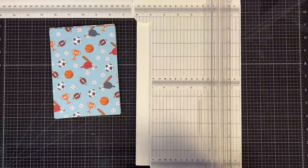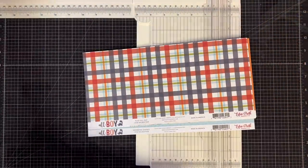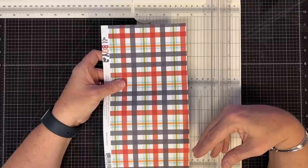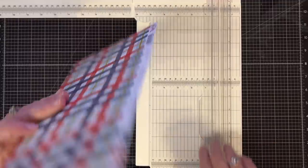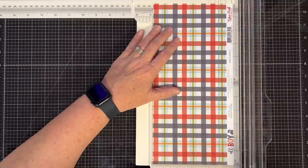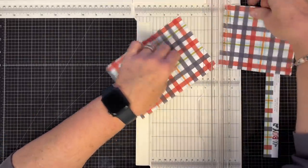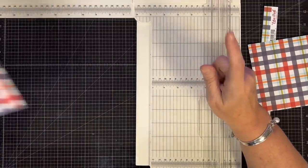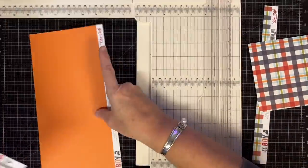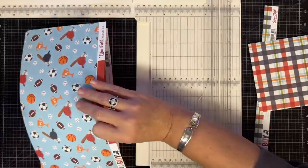Now those strips we have left over — I told you they weren't going to be exactly right for a 5x7. Here's what we're going to do: look through and see what we can use. This plaid piece I can get a 5x7 from because plaid can go in any direction. I'm going to cut this down to 4¾, then come back and cut it to 6¾. With this being an as-many-as situation, I'm trying to get as many as I can.